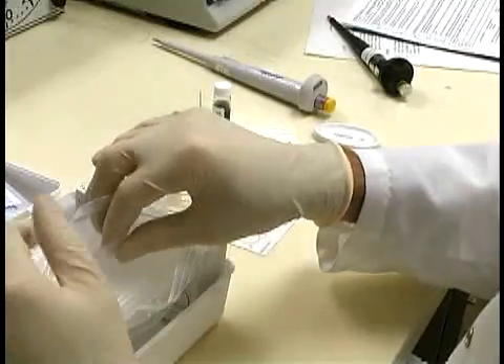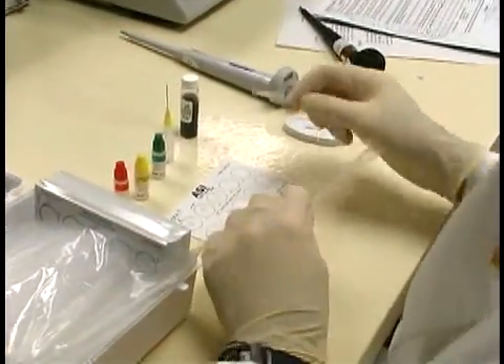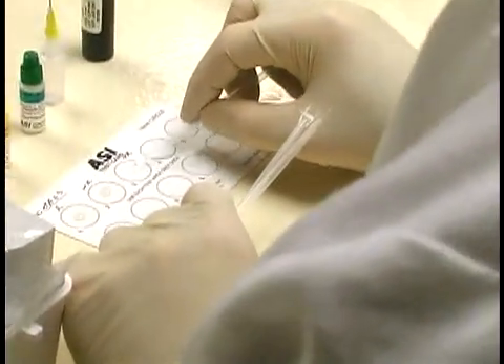Literally hundreds of clinical laboratories and blood banks perform syphilis testing with confidence and unquestionable accuracy using the ASI card test for syphilis.